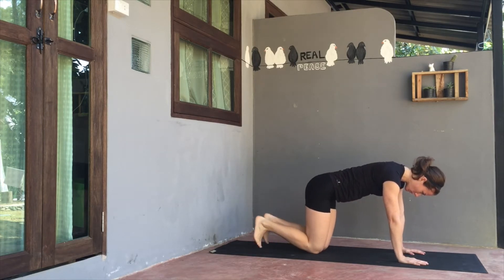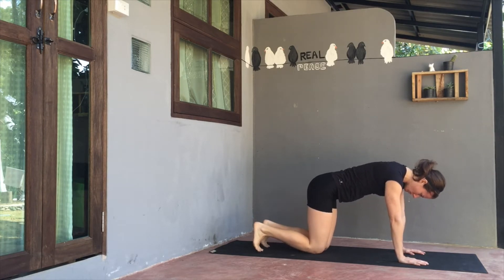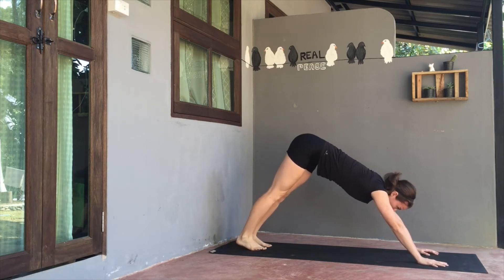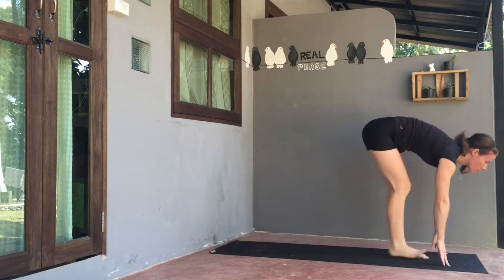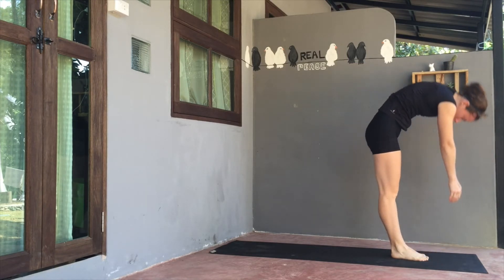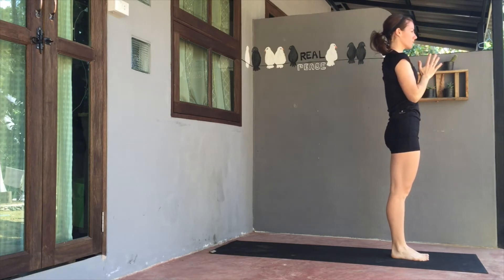Set both knees back down and curl the toes under, bringing the toes closer to the knees to stretch the backs of feet. When you're ready, press back the hips up and away towards a downward facing dog. Focus on length through the spine, drawing a nice long spine, long arms. Possibly keep a little bend to the knees or bending and straightening one leg or the other. On your exhale, bend both knees and look ahead, step to the top of your mat. Inhale up halfway to a flat back, exhale to fold, inhale lift up to standing, and exhale, send the palms to heart.